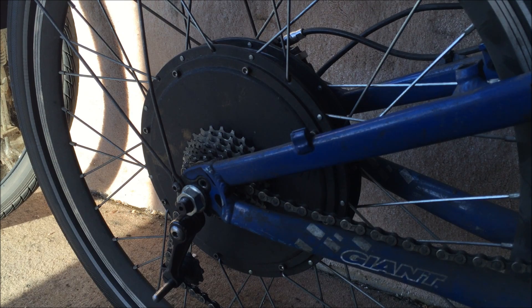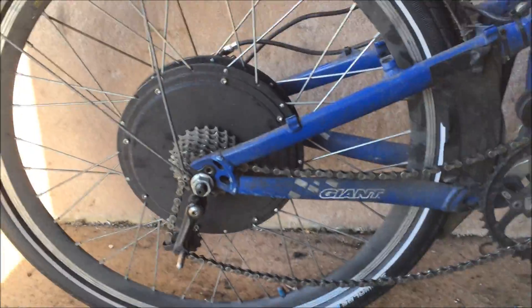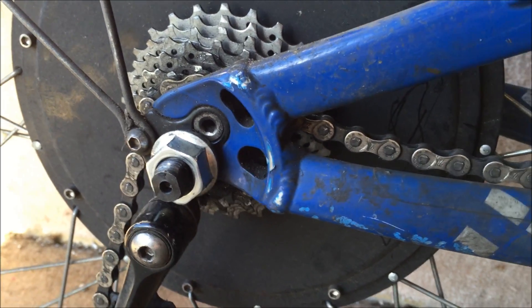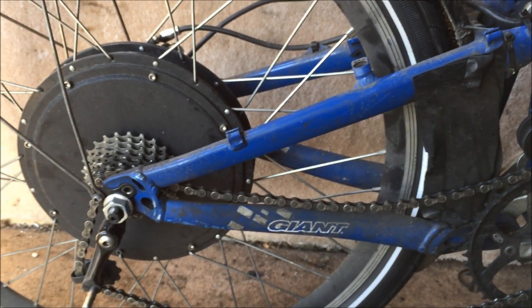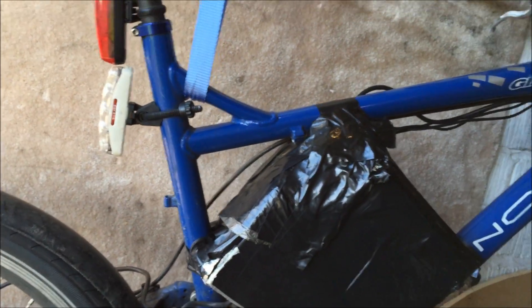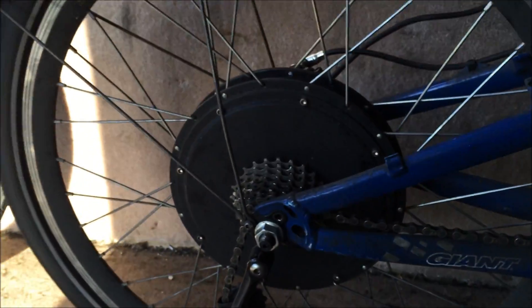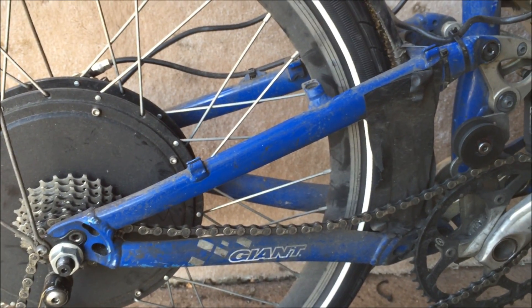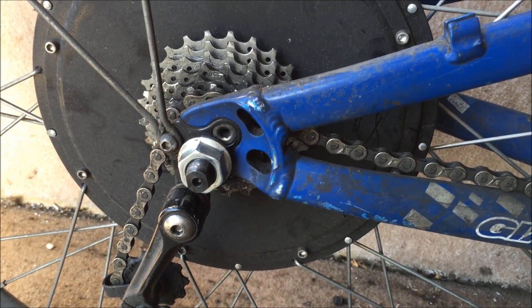A few people have asked me about having a torque arm going from here to the frame. The reason I've not done one is because this is quite an over-engineered frame — it was the first Giant Trance they ever brought out. The frame itself for a cross-country bike is 3.5 kilos which is pretty heavy, so I know it's pretty over-engineered because the later ones are over half a kilo lighter. I've not had any issues with this.